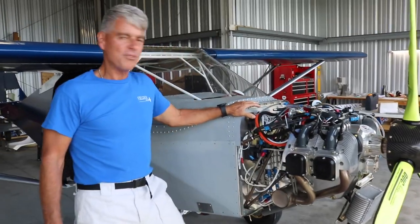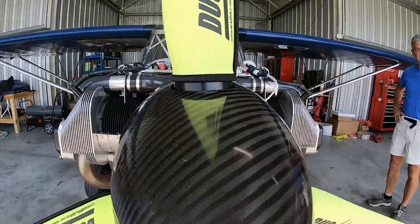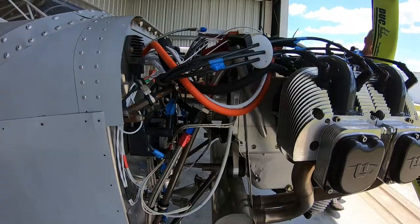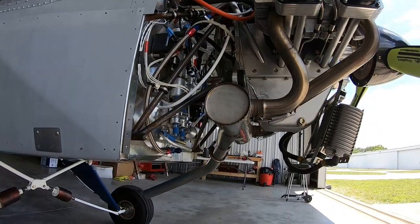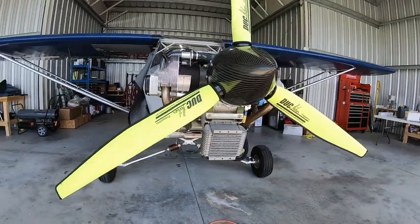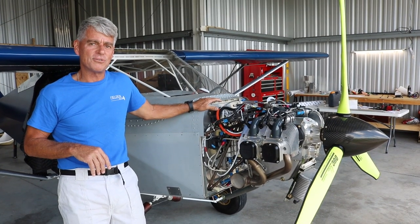The typical engines used on Aeropups in Australia include Jabiru, D-motor, Rotax, VW conversions, and Continental O-200 conversions. The ideal horsepower range is 80 to 100 horsepower. There are a couple of examples flying with 65 horsepower — it works, but requires longer takeoff runs and isn't generally recommended.